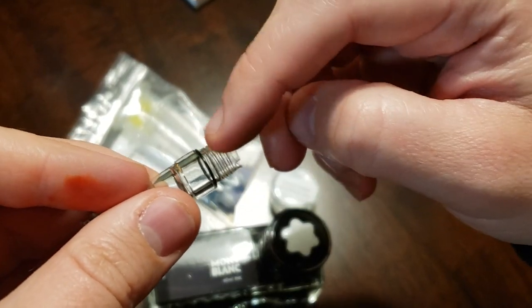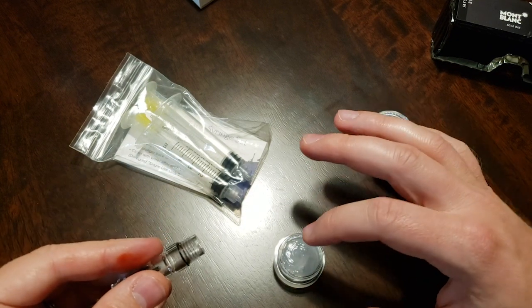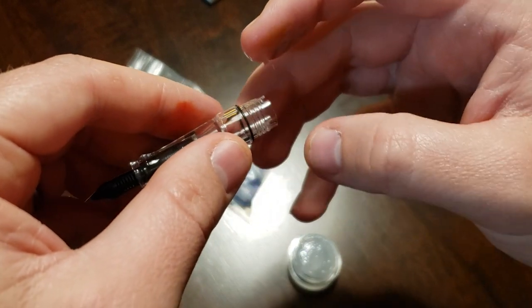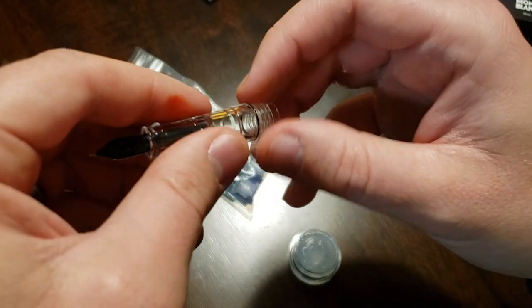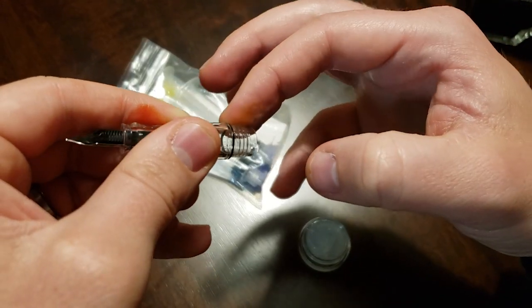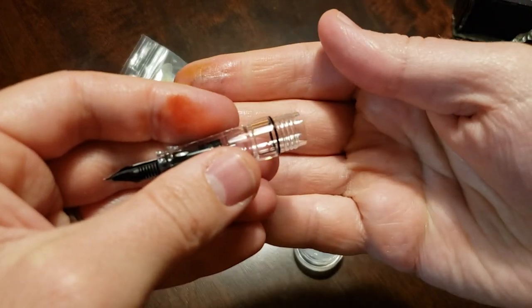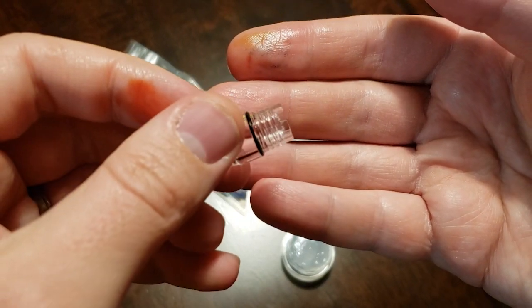The next step is we're going to put some silicone grease along the threads here. It's my understanding that you don't really need to gob it on super thick. It's just to kind of fill some of that space in between the threading so that you can make sure ink isn't seeping through there. Wow, that is really sticky stuff — I can see why they use it for this. I was wondering if you could use the silicone grease that comes with TWSBI pens sometimes, but I was assuming that would be a no because it's much more liquidy. But if any of you have tried it and have had success, I would be interested to know about that.